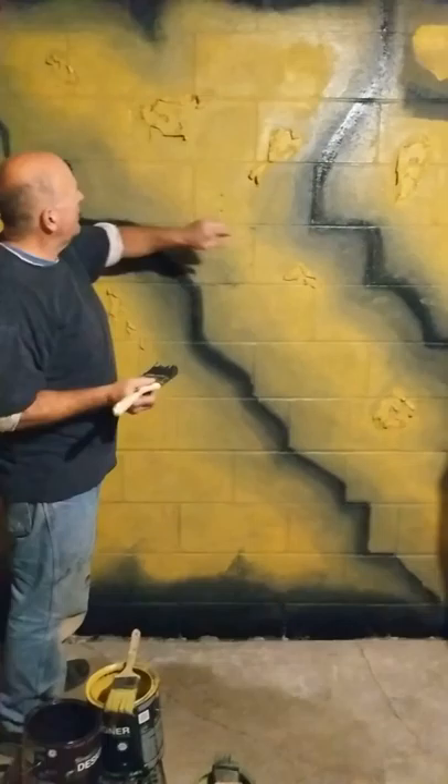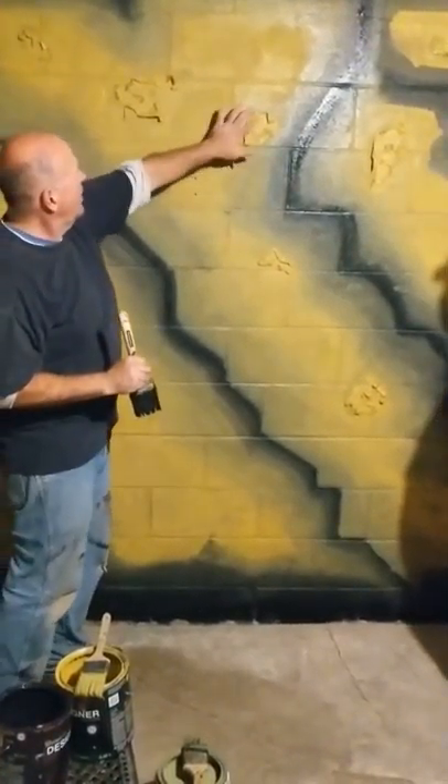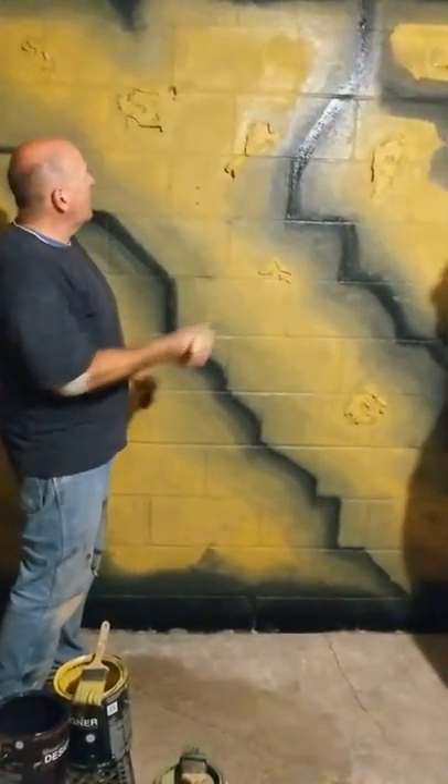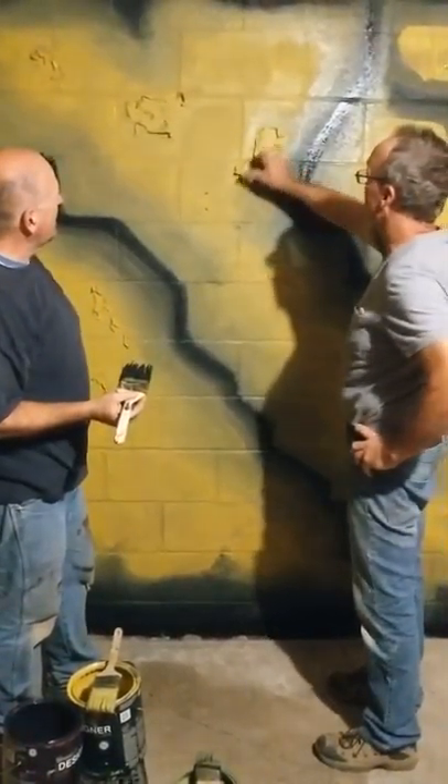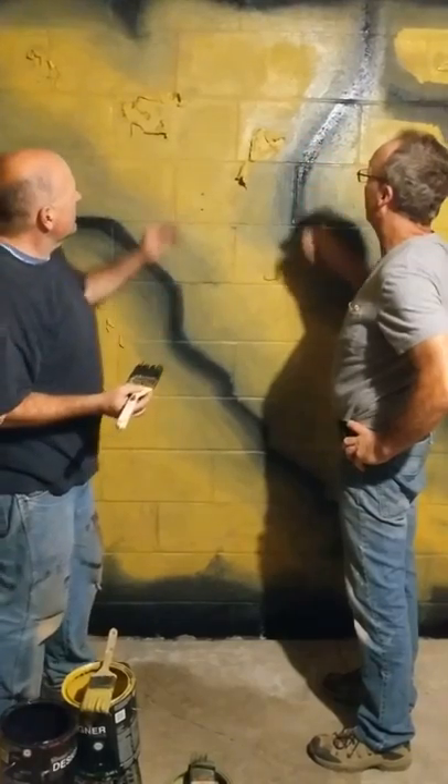Slap some paint on, tear up some tissue paper, put it on top of that wet paint, paint it down, and then just pull it up — peel up the edges when it's starting to dry. It's paper, nice.